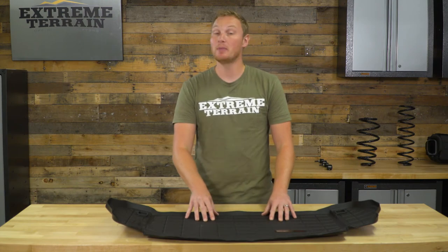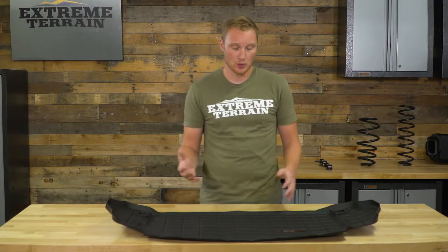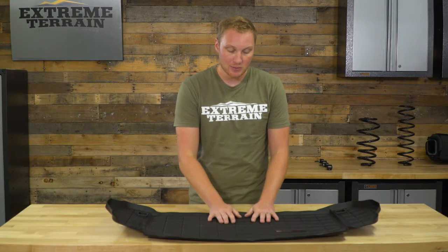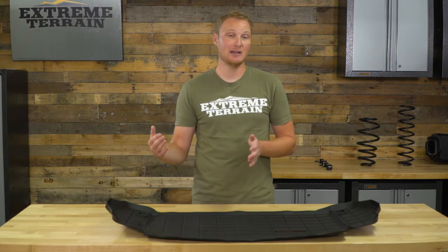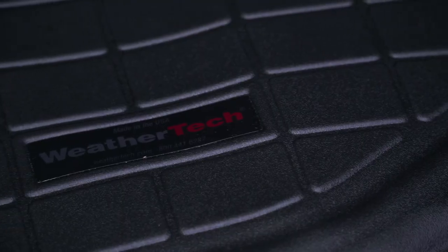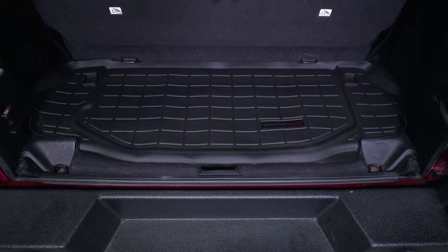This is also going to be a little bit grippier than the carpet is. So if you're setting some smaller items in here and you're going around corners, they're going to stick a little bit better and not slide back and forth as much. From WeatherTech, you have the option to get a cargo liner that fits your two-door with the back seat removed, covering a larger area. This one is designed to work behind that rear seat, so it is a smaller liner, but it still offers end-to-end protection.